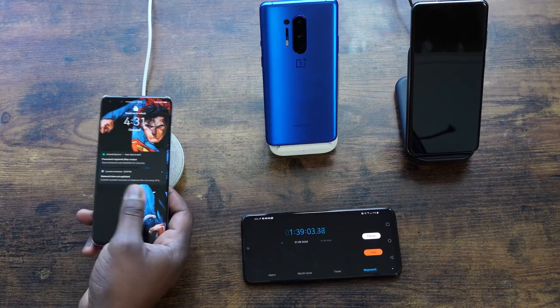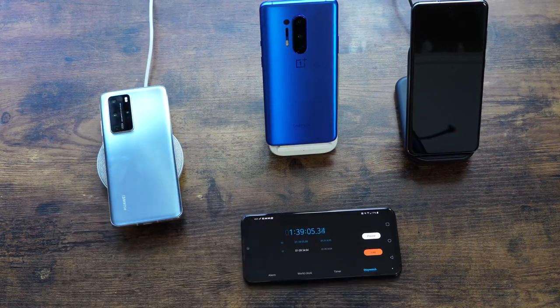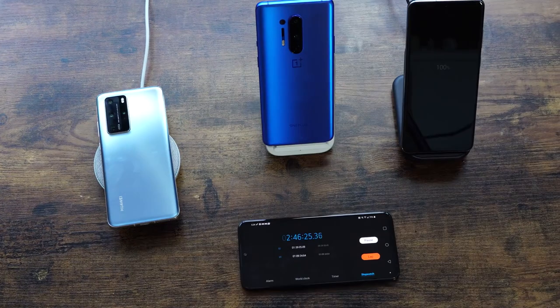The Huawei P40 Pro finishes at one hour and 39 minutes — still respectable and a really good time. The Galaxy S20 Ultra finishes at two hours and 46 minutes at 100%. Those are some interesting charge speeds.